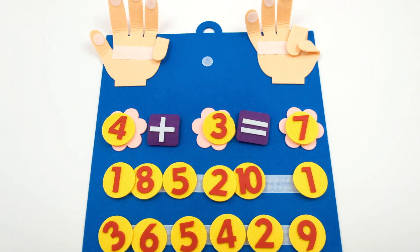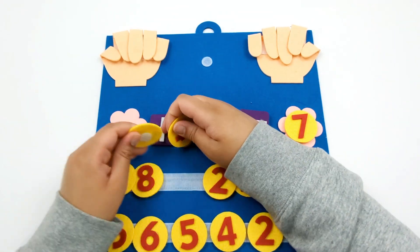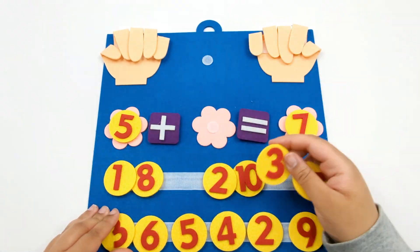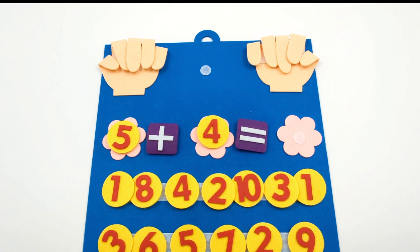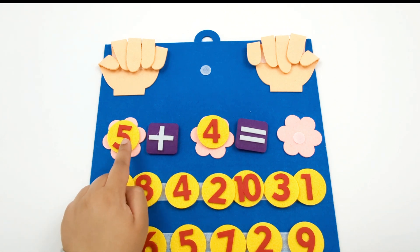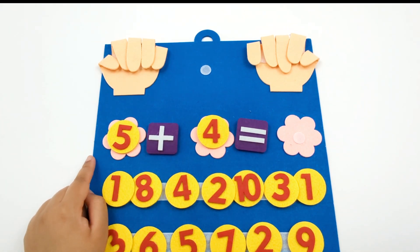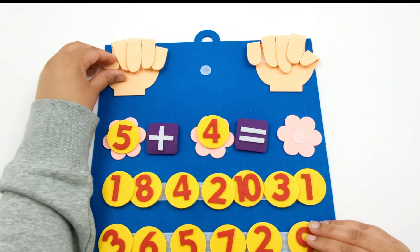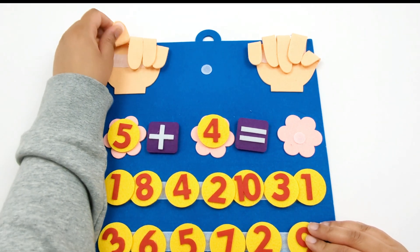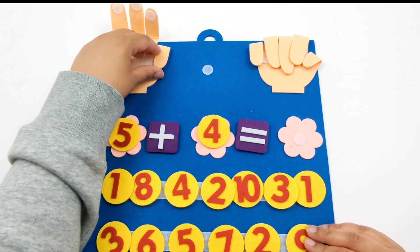Good work! Let's set up another equation. So here we have 5 plus 4 equals. How many fingers do we need to open up over here? That's right, 5: 1, 2, 3, 4, 5.